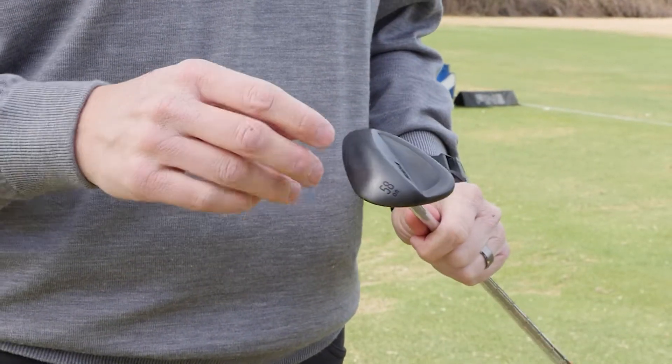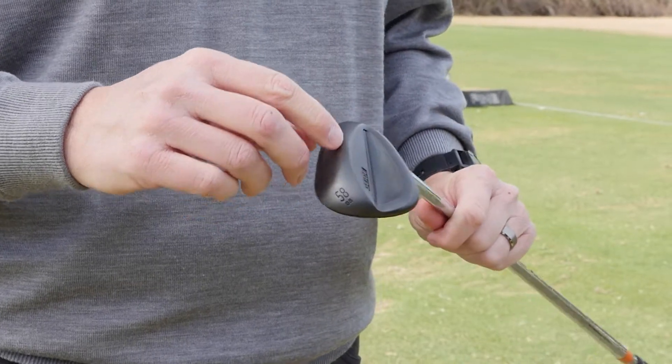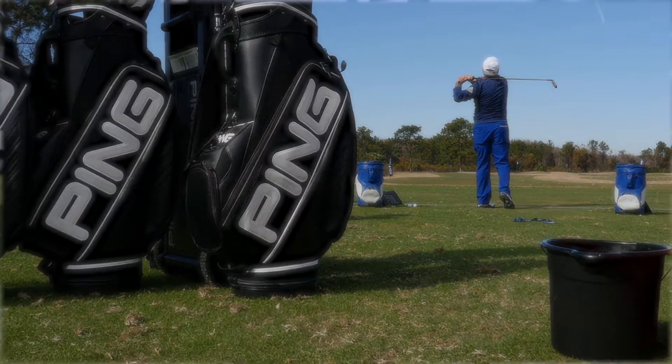In the new Stealth Wedge, you'll have all of the options as far as your different bounce and different grinds. So you'll have standard sole, thin sole, wide sole, and the ES sole, which is the old I2 sole.